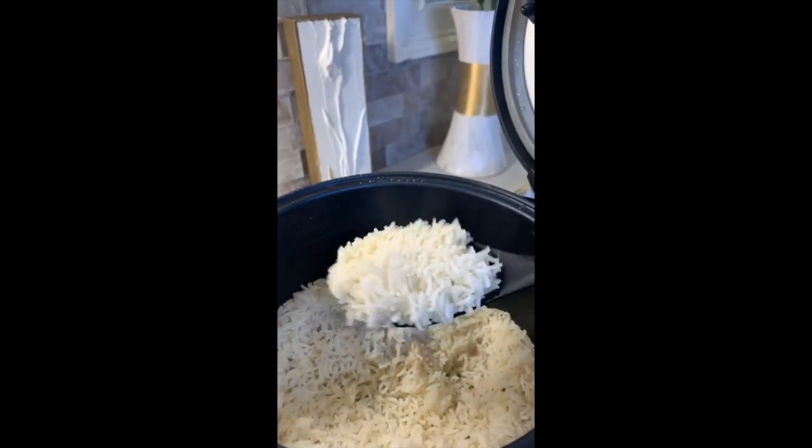The rice just got done — it beeped. And I want you to look: it's just moist enough, not sticky, perfect every time.